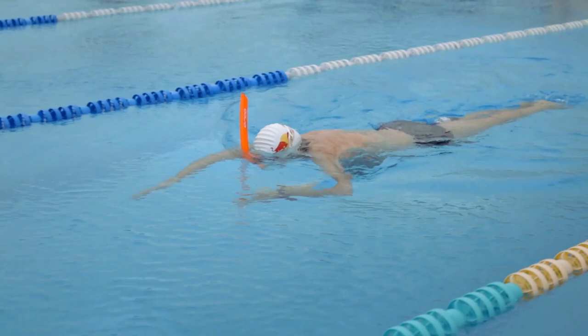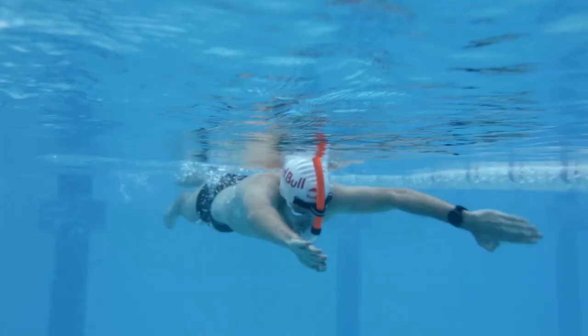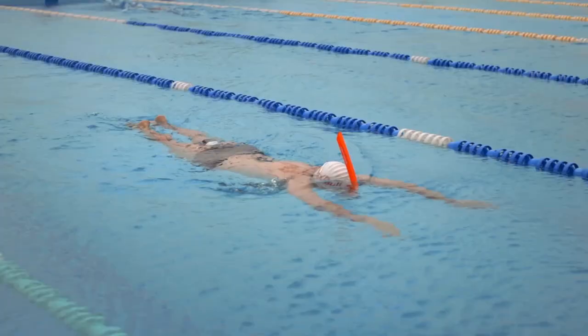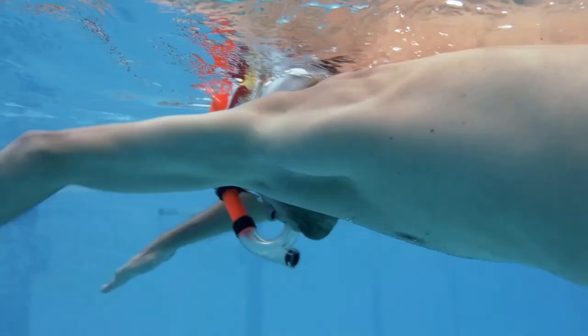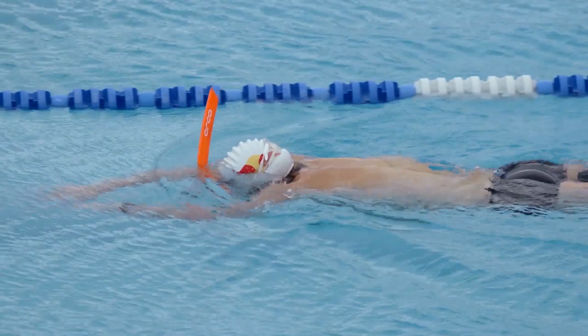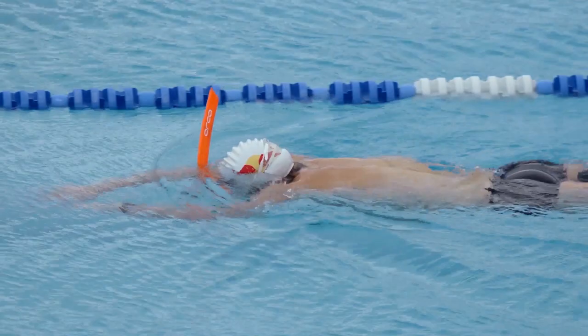The second exercise works on the first part of the catch. You'll be laying on your stomach with the snorkel, doing the first third of the stroke. This will help you focus on how you want to feel the water in the first part of the stroke, and using the snorkel means you don't need to breathe to the side — you can just focus on the exercise.